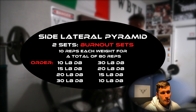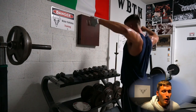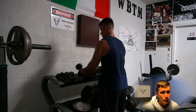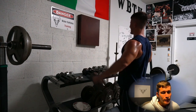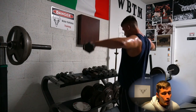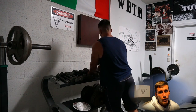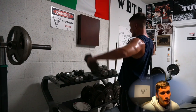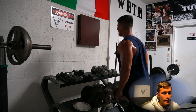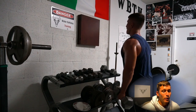Moving on to our next superset: a side lateral pyramid. We're doing two sets of burnouts — pyramiding up and then back down counts as one set. Starting with the 10s for 10 reps. A really nice tip on side laterals: keep your elbows high at all times, as you can see me doing here consistently throughout the pyramid sets. From there we go to the 15s for 10 reps — not too hard, keeping elbows high and constant tension. Then jumping up to the 20s, which is 30 reps total so far. A little heavier here — I'm rocking a bit to keep momentum going but that's fine because we're trying to overload the delts however we can. Keeping those elbows high engages the side delts as best as possible.